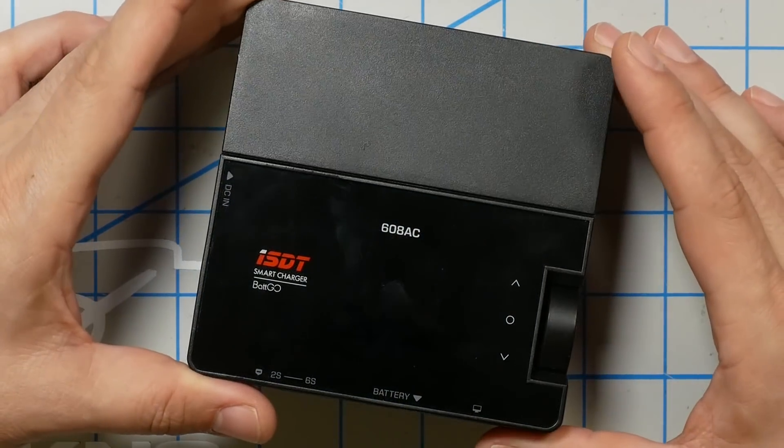If you fly FPV, then you've got a bunch of LiPos and you need a way to charge them. In this video, we're going to take a look at the ISDT 608AC, which I think might just be the very best first LiPo charger for you to get. But if you've been in the hobby a little while longer and you need something with a little more power, we'll also compare it to my personal favorite, the HobbyMate D6 Duo. And we'll do a little bit of math to show you how to determine whether the 608AC is enough for you or whether you need something a little bigger. I'm Joshua Bardwell, and you're going to learn something today.